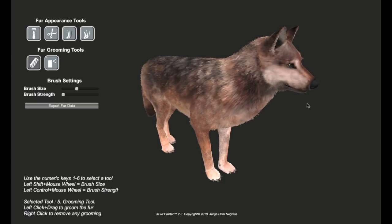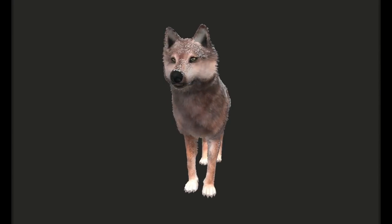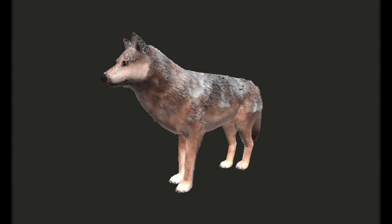X-Fur has one more amazing feature — this one just blew my mind. Imagine a nice late-fall snowstorm on Amethyst Mountain and your wolf gets all snowy. Look at that! Isn't that amazing? It depends on wind direction — if the wind is blowing on one side, snow will accumulate on that side more. When the snow stops, it'll melt.